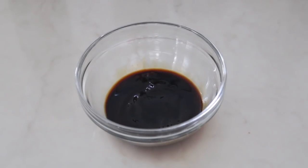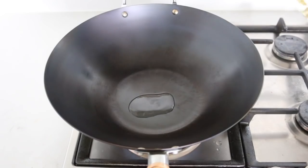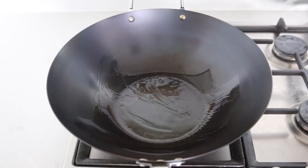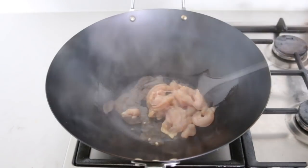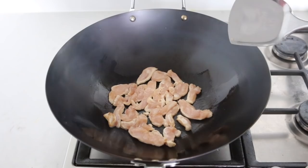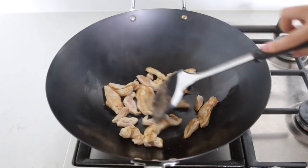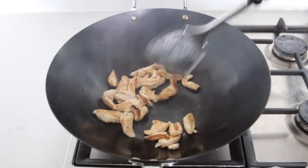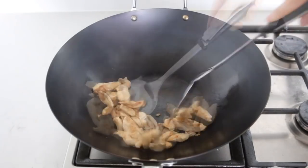Let's move to the stove. The rule of thumb for stir-fry: heat up the wok, then heat up the cooking oil. Make sure the cooking surface is coated with oil so your food will not stick to the wok. We're going to stir-fry the chicken first. Place the chicken evenly on the wok, cook for 30 seconds, then flip to the other side and do the same. Stir-fry the chicken for 1 minute to about 80% done, then set aside.